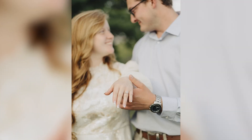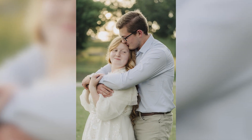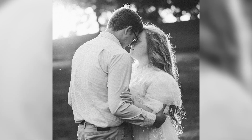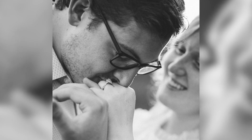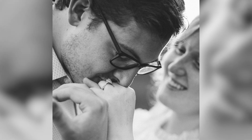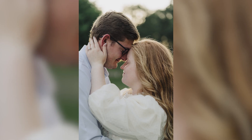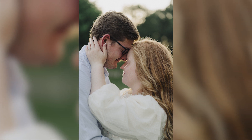I was able to shoot an engagement session and it went extremely well, and this lens shows what it can do. I did keep it at f/1.8 for these photos, and I love the image that it gave. In this session you can really see the blurry background and the subjects in focus, and that's what I wanted with this lens.